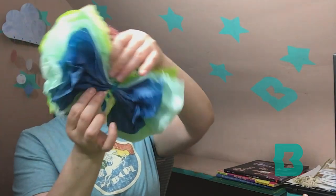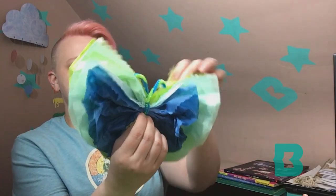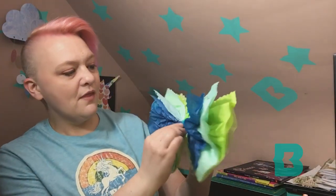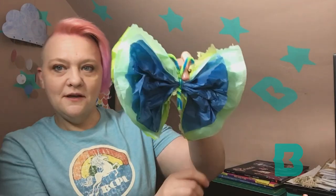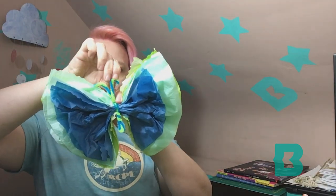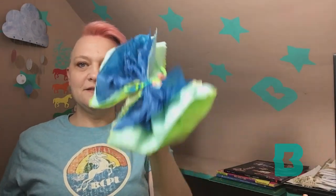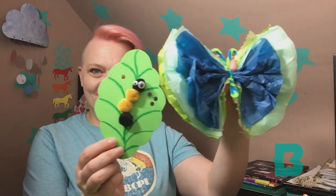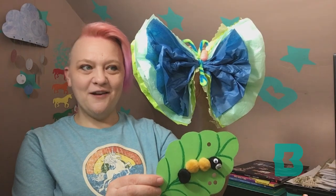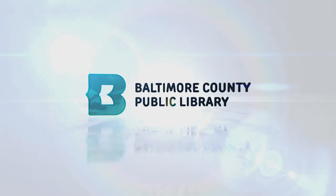Just kind of shape it however you think looks best. And here we have a cute springtime butterfly! Where did our caterpillar go? Butterfly and caterpillar — I hope you have fun making them. Bye!